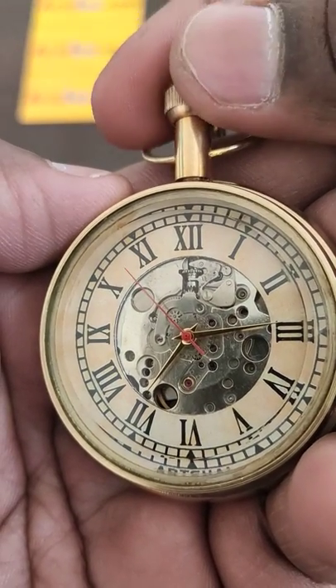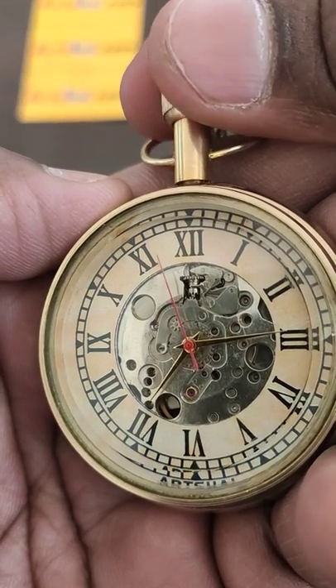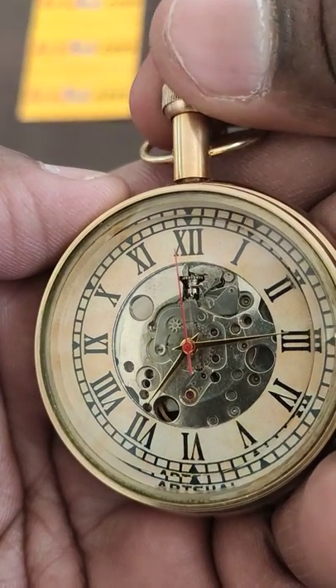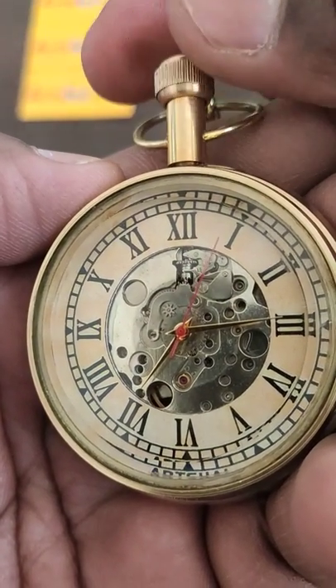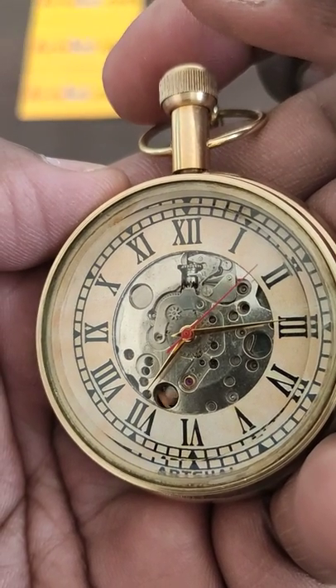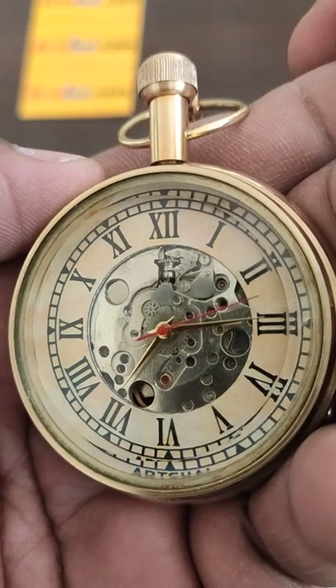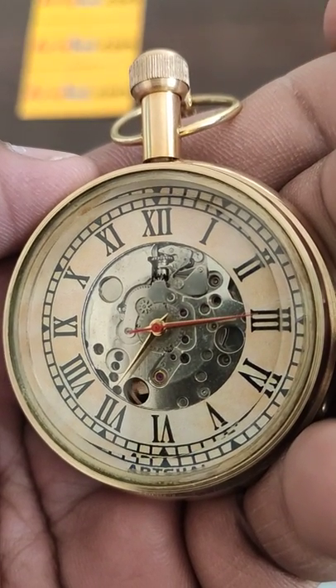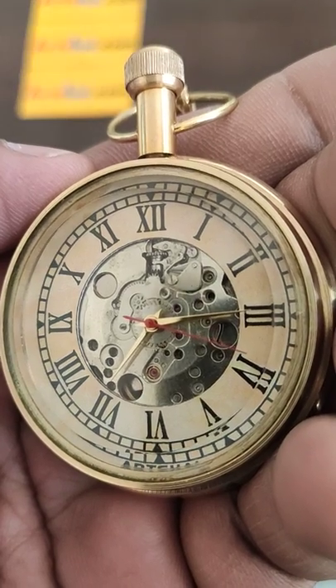In order to do the winding, you have to rotate this crown at the top in the clockwise direction. You do it until you reach a point where you are not able to wind it further — at that point you have to stop. Just make sure that you do not apply a lot of force on it as it might damage the movement.